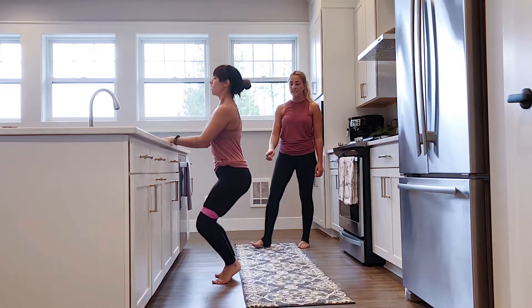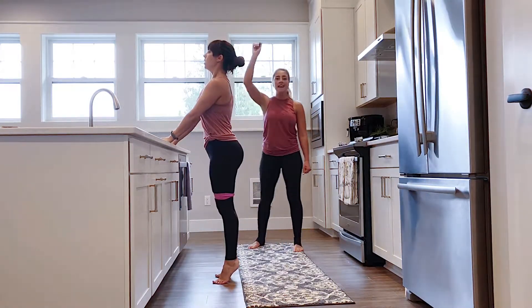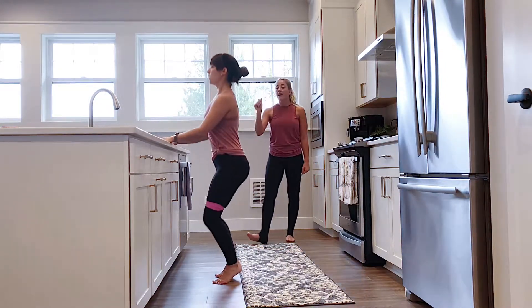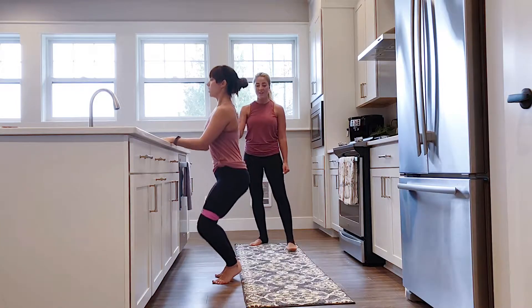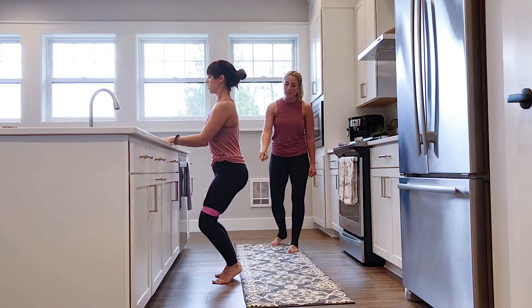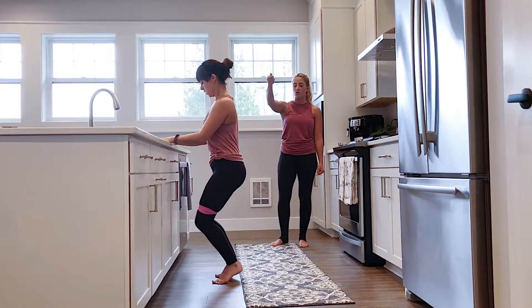We have one more set. We're going to take it down and pulse for eight — last eight, seven, six, five, four, three, two — and hold. Now slowly bring those inner thighs together and come up to straight legs. Good job.